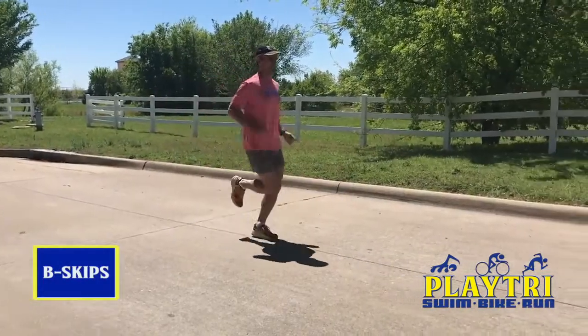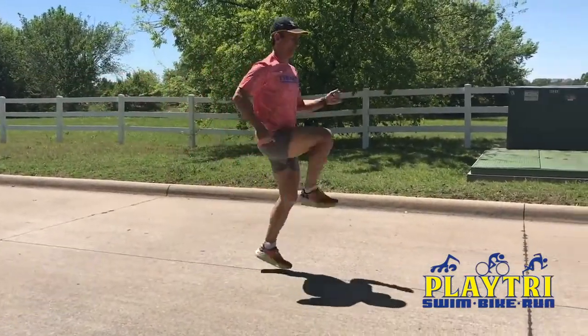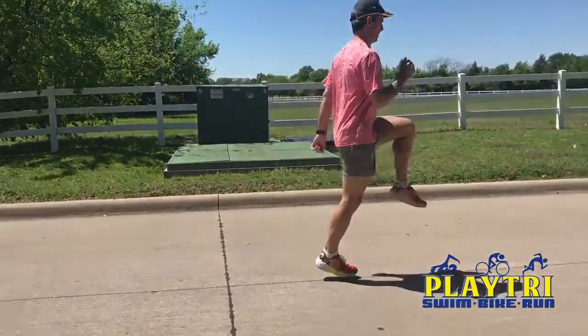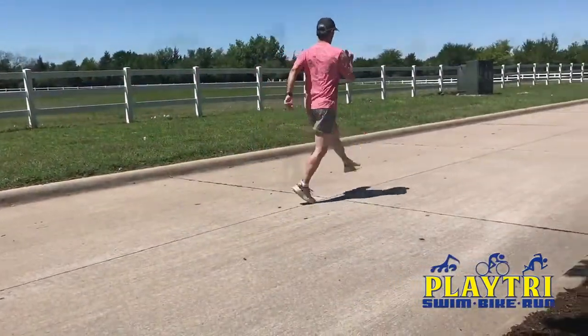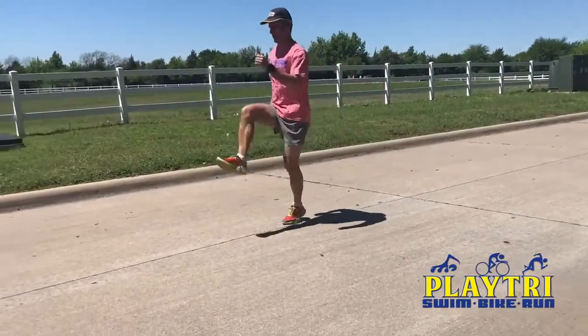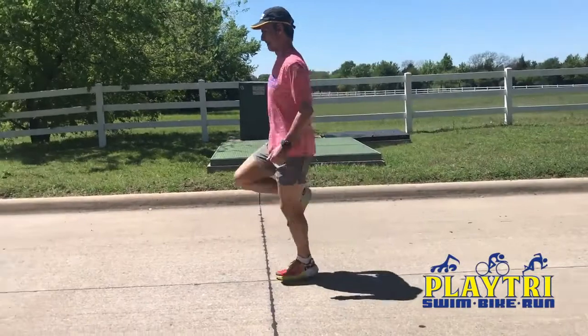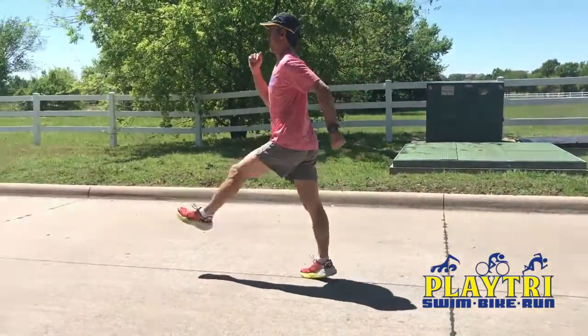For the B-skips, drive the knee upward the same as you would the A-skips. Instead of snapping it back down though, extend the leg and bring it back down, striking the ground below with the forefoot and kicking back until it's aligned with the hip. When doing the B-skip, it should feel like the leg is moving in a circular motion. Do this for 25 meters down and back.